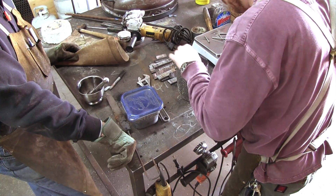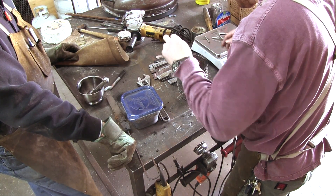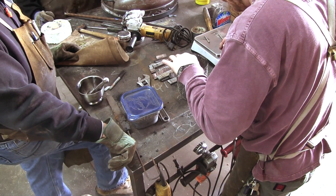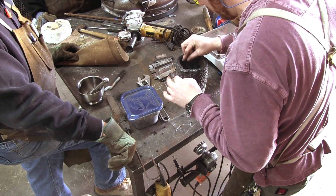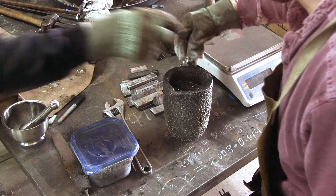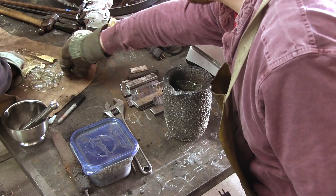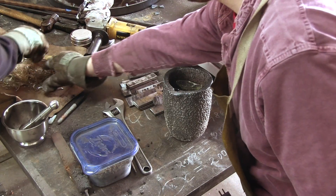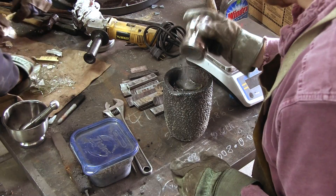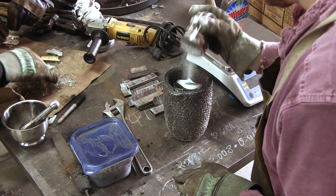The reason for adding O1 tool steel into the mix is to provide a source of vanadium and chromium. It is around these impurities that the carbides will segregate and create visible patterns on the surface of the steel. The glass acts as a flux and will completely cover the surface of the ingot, protecting it from oxygen. We also add a little bit of borax which may help with cleaning the steel.